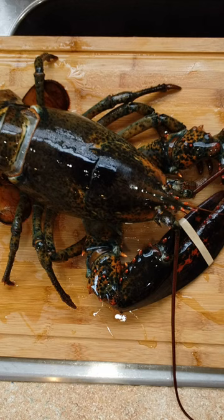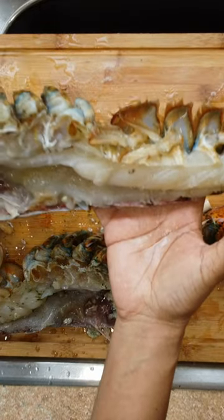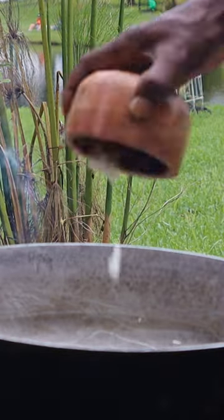Stumbled on this five pound lobster and we decided to fry it. Cleaned it, cut it in half, seasoned it, and added coconut oil to the pot so we could deep fry it outside.